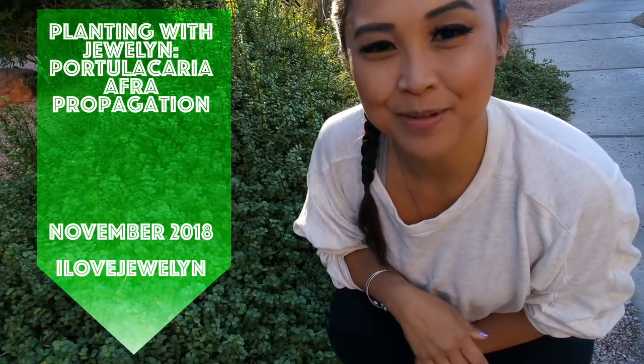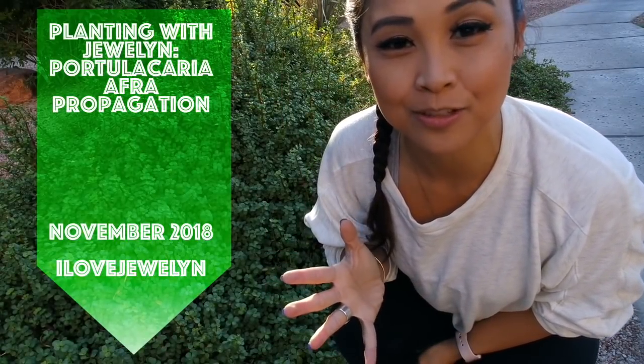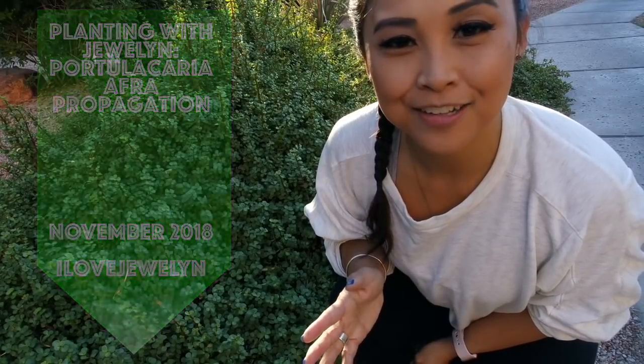Hey everybody, this is Julen. Welcome back to my channel. Welcome to another Planting with Julen episode. I'm back in Arizona and I'm really excited to do a little propagating video for you guys.